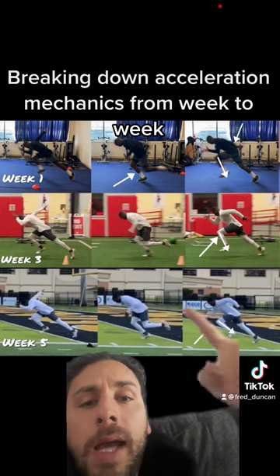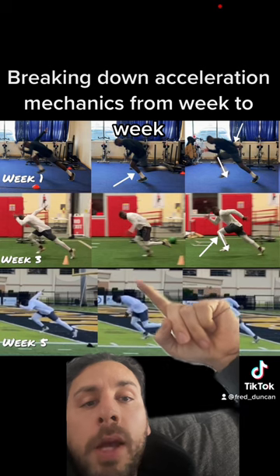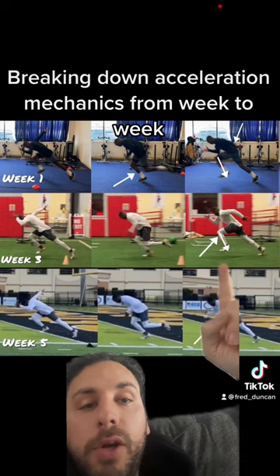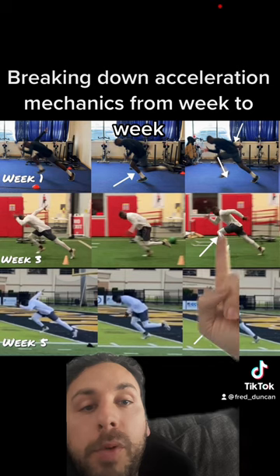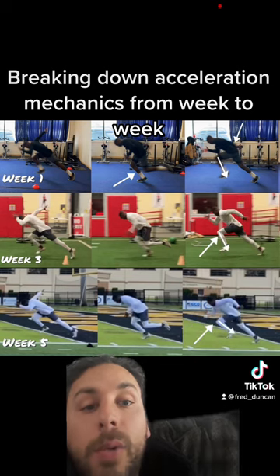Now, if you go to week three, I like the upper body posture a little bit more, and I like the extension a little bit more. The foot is landing more under the center of mass — that's what we're looking for. It's still not perfect here because I would like this to be coming back more. Because remember, the more in front this lands, it is going to slow us down. We have to decelerate.